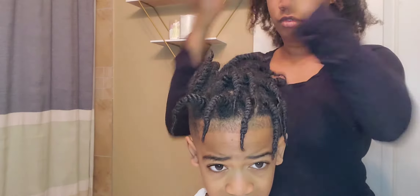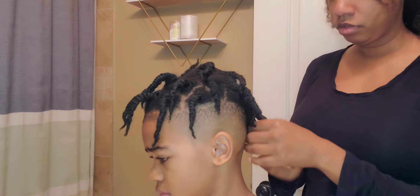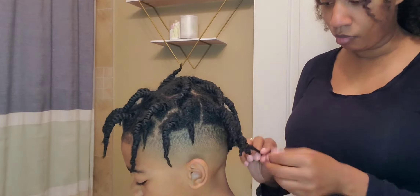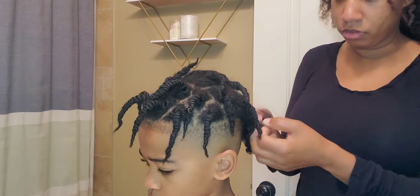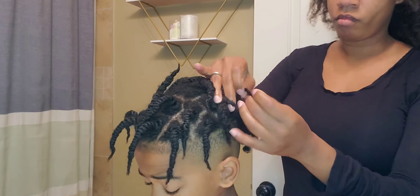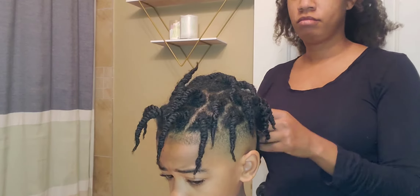So what we're going to do to unravel these twists is just apply some oil to your hands and spread it throughout the hair. Then what I do is take the twist and turn it the opposite way in which I twisted it, and then pull them apart.